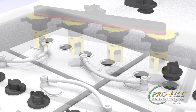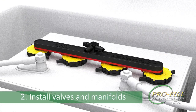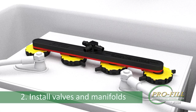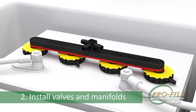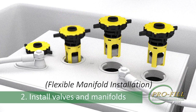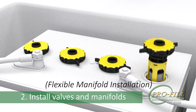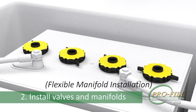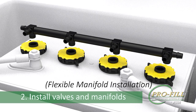Step 2: Insert a manifold valve assembly into each battery and secure the valves by turning each one a quarter turn clockwise. When installing a Profile kit that uses the flexible manifolds, first insert the valves and secure each one with a quarter turn clockwise. Next, attach the flexible manifold by inserting a swivel into each valve.